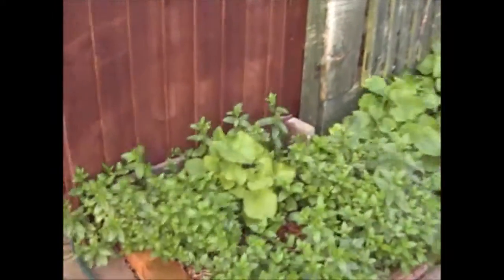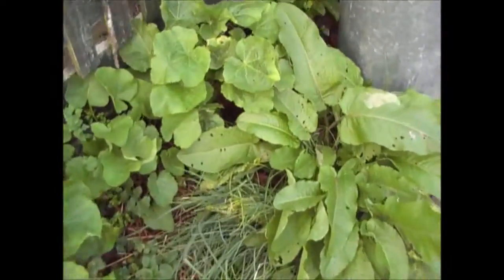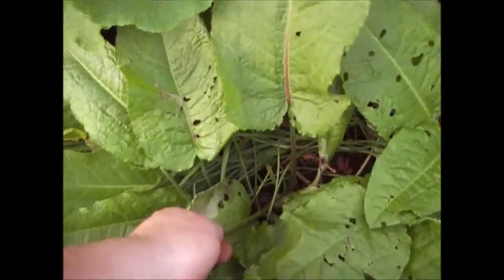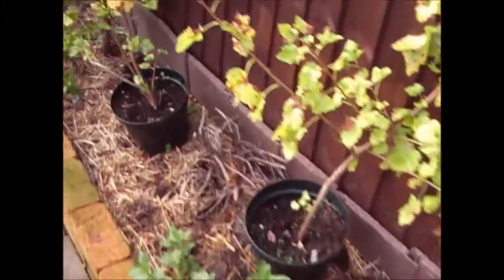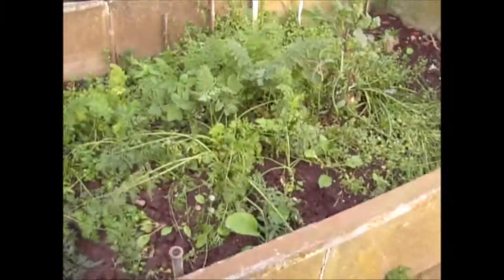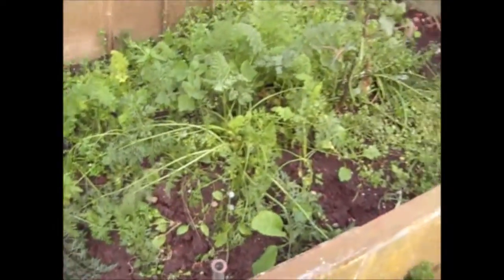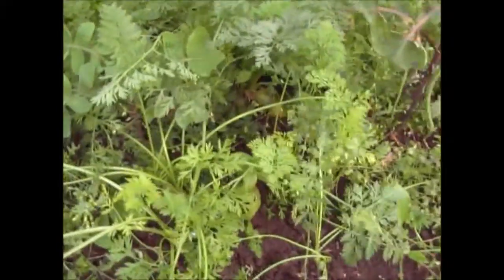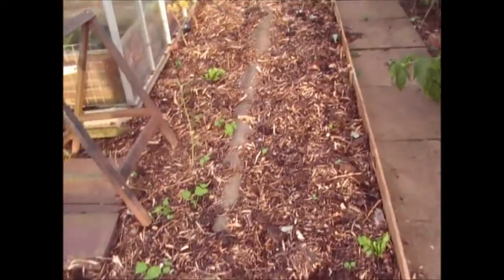Outside the herbs are really coming on now, and the chives here. These dock leaves just keep coming - I keep pulling them off but they just keep growing back. The carrots: I'm not sure but I think somebody has had some of the carrots because I had some last weekend but there seem to be a few more gone. I wouldn't swear to it, but as you can see there are still some carrots in there - probably a couple of meals there.